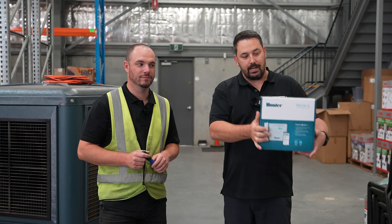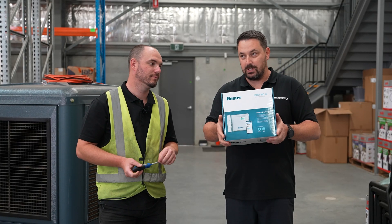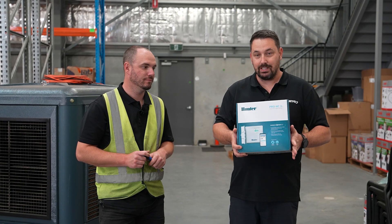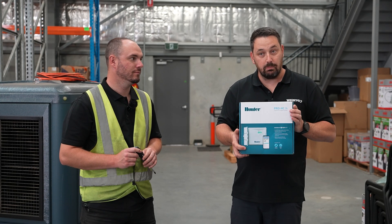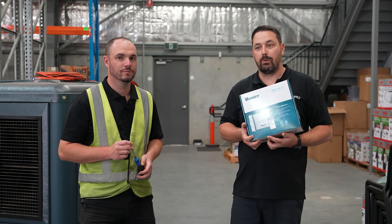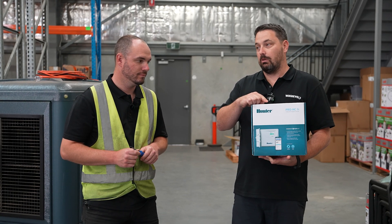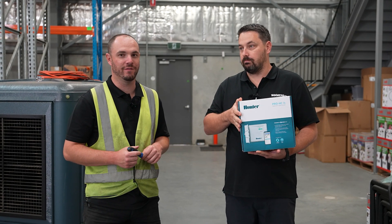So our good friends at Hunter have been nice enough to give us a new Pro-HC controller. This is what I would class as the state-of-the-art controller in residential and light commercial. It is a completely Wi-Fi-based controller. You can operate it locally, but it's a Wi-Fi-based controller that allows smart, predictive watering using the weather, and also gives myself and Jonesy the ability to operate this controller from our mobile phones or a website anywhere in the world — with multiple start times as well, which is mainly what we're after. The added features are a great benefit too.